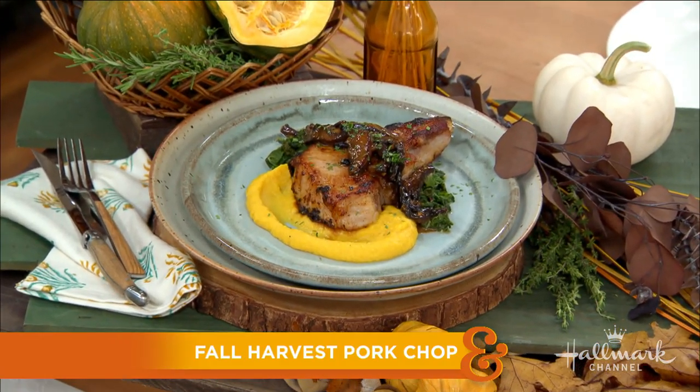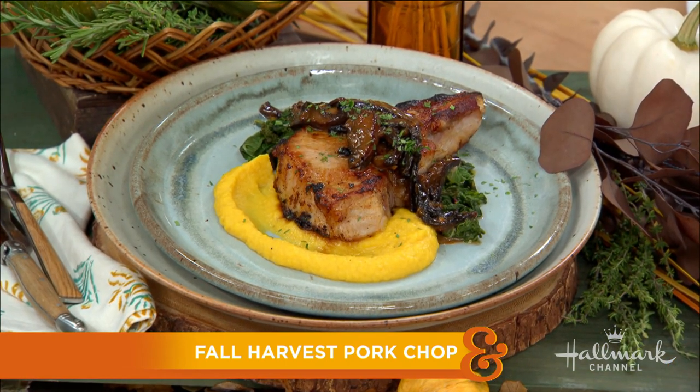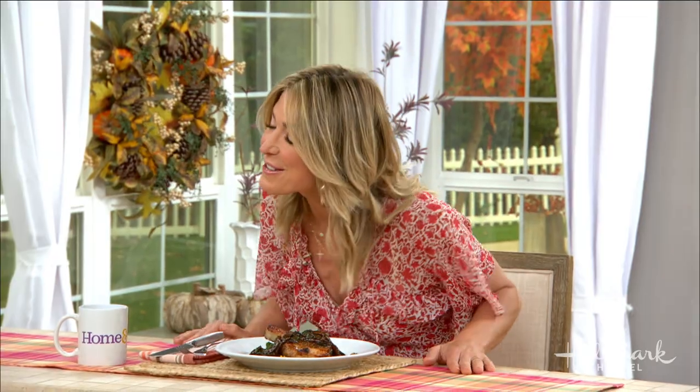It is officially fall harvest here in our home, and it's also the very first time we are back in our kitchen after a really, really long time, so this is very special to us. Here to help us celebrate our return with a showstopping, crackling pork chop is one of my very favorite humans on the planet, not just my very favorite chef. Our very good friend, Chef David Rose. Welcome back.